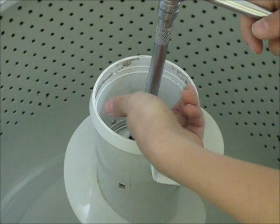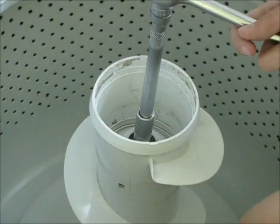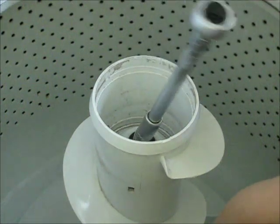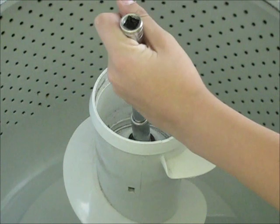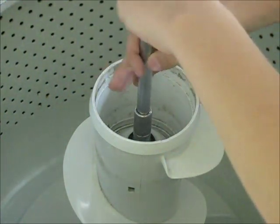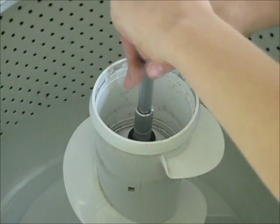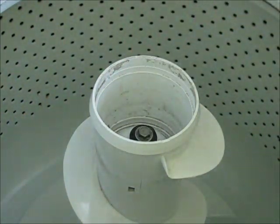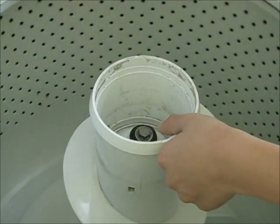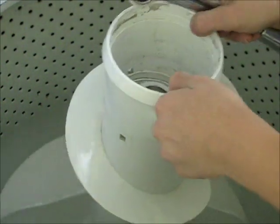The next step is to remove the bolt and pull out this clutch. This uses a 7/16ths socket. I already have it loose, so just loosen it up like that. Now the agitator bolt is loose and the agitator should all pop off from the shaft.